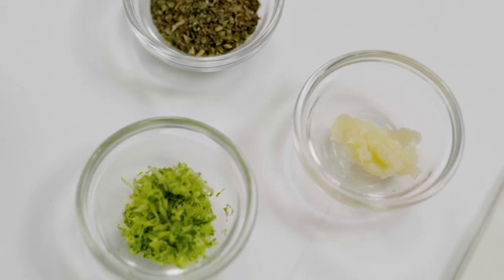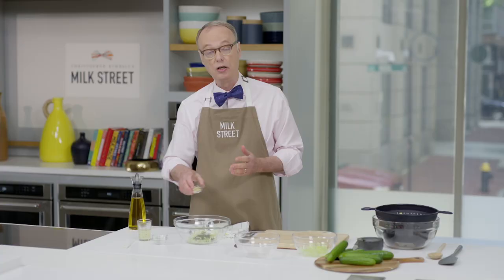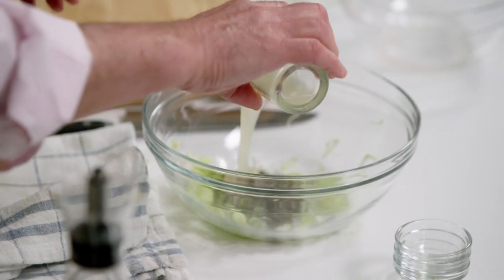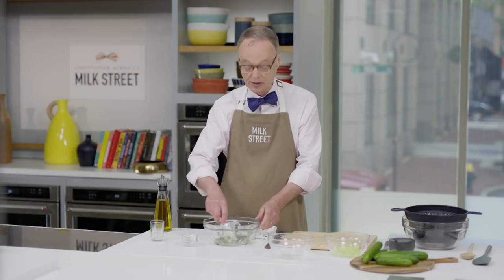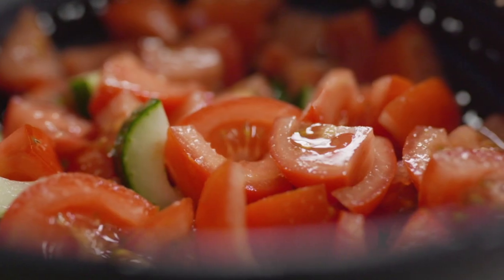Then we add the other ingredients: a little bit of lime zest, dried mint — not fresh mint, about a tablespoon — one garlic clove grated to get a lot of flavor out of it, and finally a quarter cup of lime juice. Mix that together, and this can sit while we wait for the tomatoes and cucumbers to release their juices.